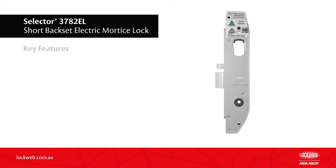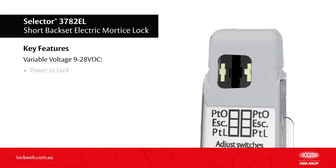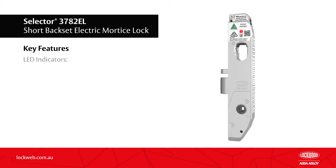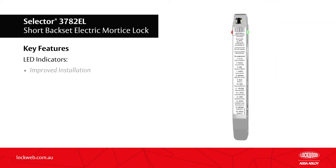Key features of the Lockwood Selector 3782EL short backset electric mortise lock include: one primary lock suits all common voltages, simple field configuration to power to lock or power to open, and onboard furniture indication LEDs improving installation process and reliability.